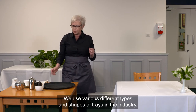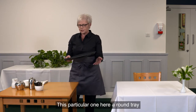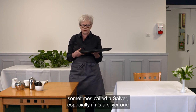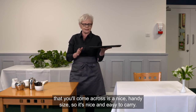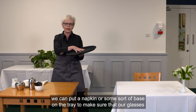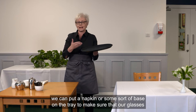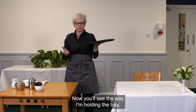We use various different types and shapes of trays in the industry. This particular one — a round tray, sometimes called a salver, especially if it's a silver one — is a nice handy size and easy to carry. It has a non-slip surface, which is extremely important. If we don't have a non-slip surface, we can put a napkin or some sort of base on the tray to make sure our glasses or crockery don't move.